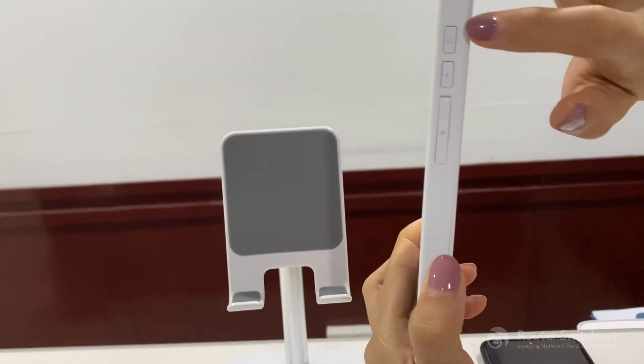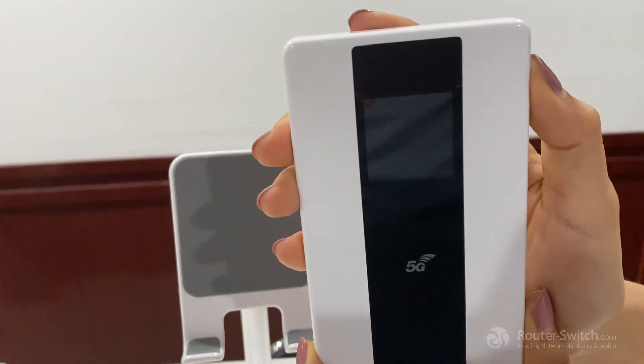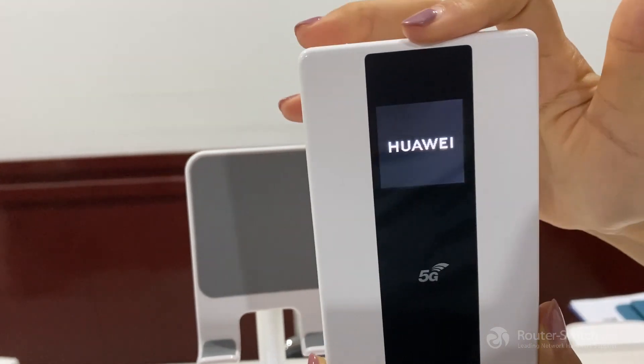First, we need to press this power button for 3 seconds — one, two, three — it's on.